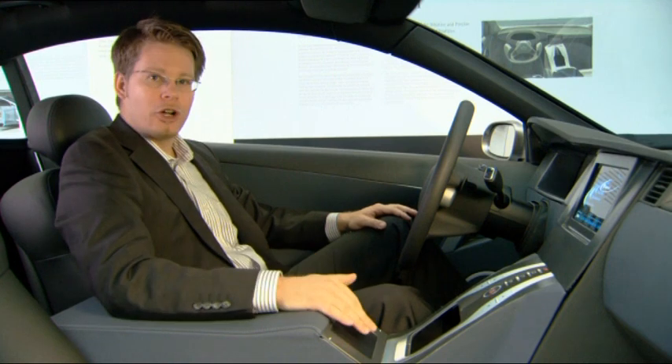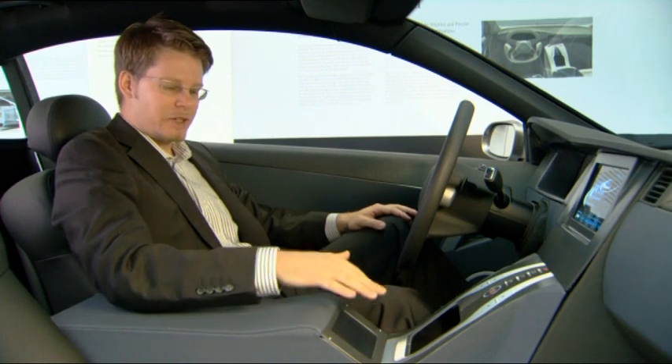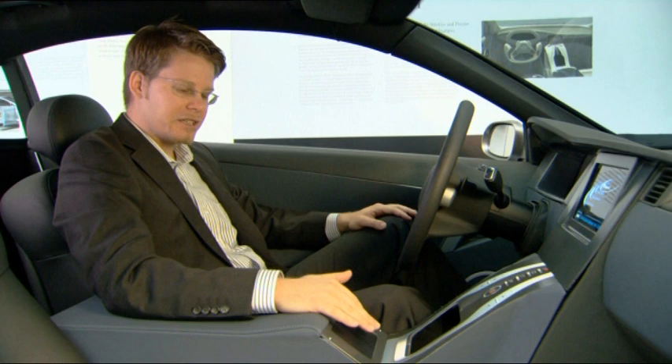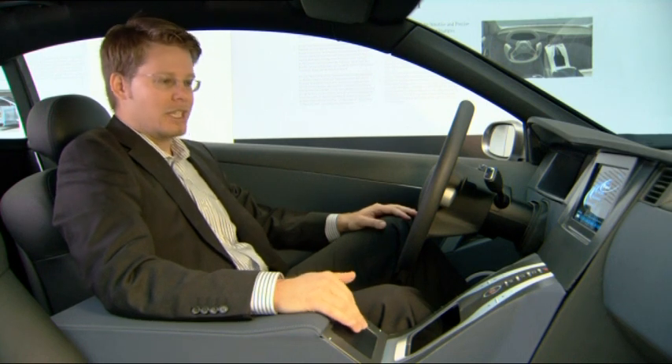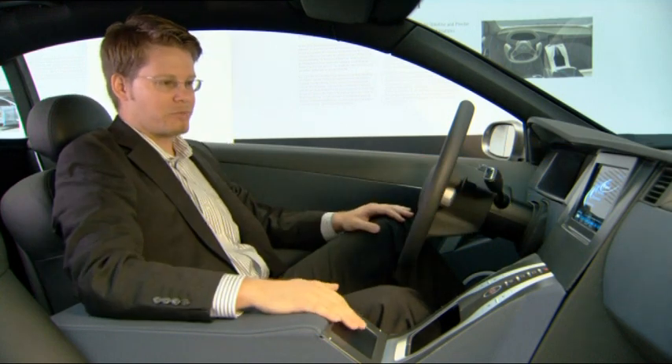Here you see a touchpad which I operate with my right hand in a very comfortable position, so we can do this while driving in a relaxed mode for the driver. We see here the display with the respective image.